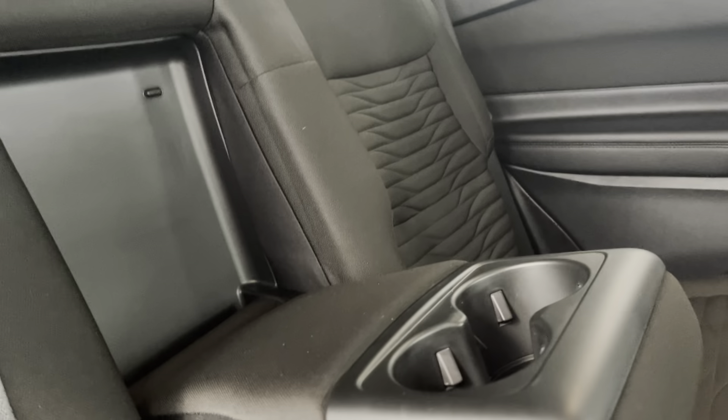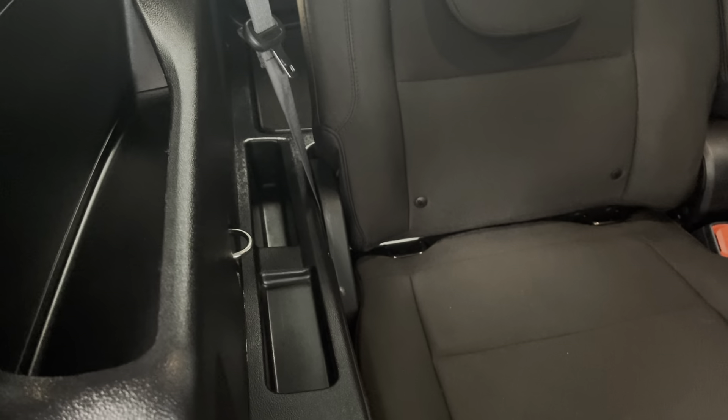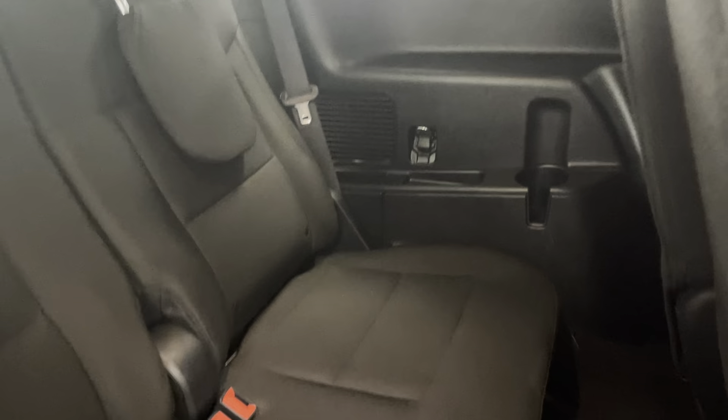The middle seat does also fold down to serve as two cup holders if you're not utilizing it. It also folds forward fairly easily for you to access the two back seats. Both back seats have their own separate cup holder and storage compartment as well.